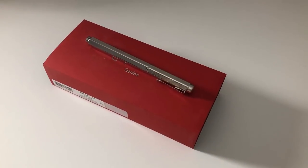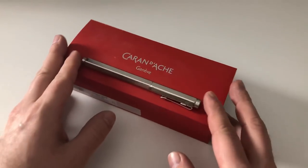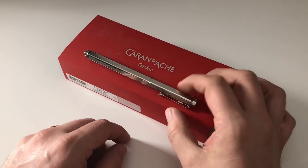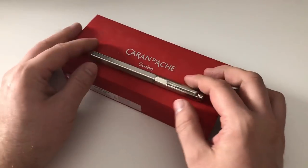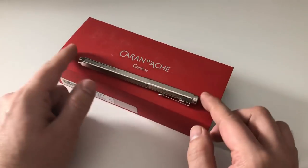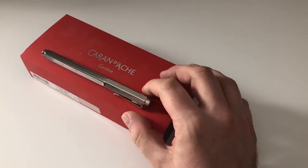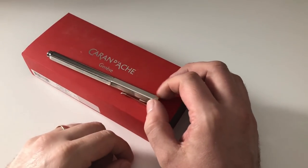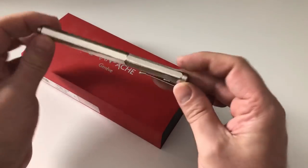Hi guys, this is Scribbly with another pen review. Today we're going to have a look at another Caran d'Ache pen. I've got this pen sent for review by The Pen Company in the UK — thanks very much for sending it. It's not all that long ago that I reviewed the latest addition to the Caran d'Ache lineup, which was the 849.